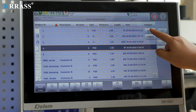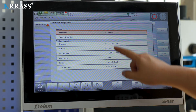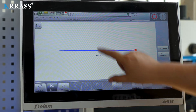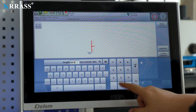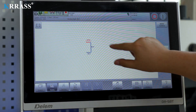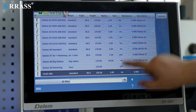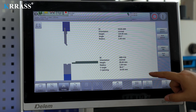In terms of programming, the Delem DA-58TX controller features a larger 18.5-inch touchscreen for convenient and straightforward operation. Through the 2D simulation interface, simple drawing and editing operations can be performed. After setting the bending parameters as required and selecting the appropriate tooling and dies, the robust CNC controller can autonomously calculate the bending workflow.